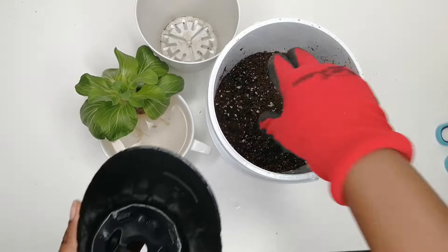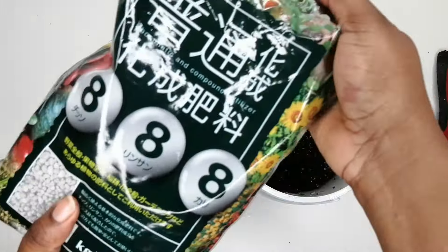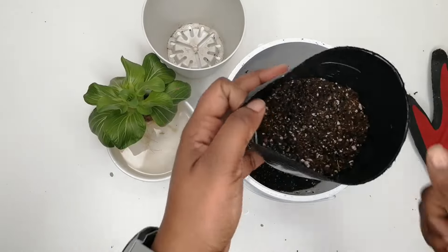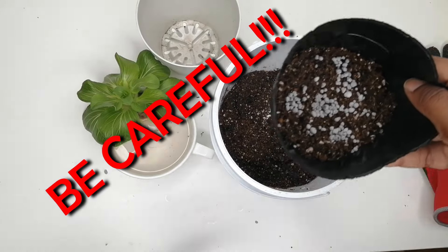Here I'm using regular potting mix, but you can use whatever growing medium you choose. You can skip the fertilizer step, but I'm adding a balanced triple fertilizer — though it may be too high, so you can go lower, as this is just what I had on hand. Be careful not to add too much like I did.